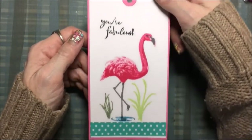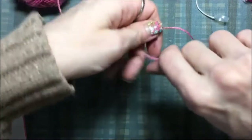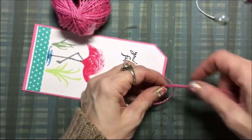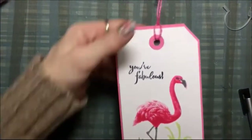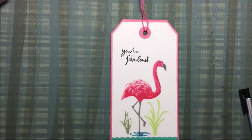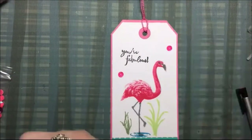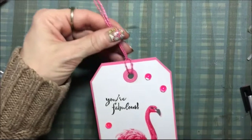Now I'm going to add the twine — this is just some pink jute twine. I'm going to cut a piece off, loop it in there, bring the ends through the loop, tighten a knot, and then trim the ends. I decided it needs something else, so I thought I'd add some sequins. I dig out my pink sequins, decide on the darker pink ones, and I'm going to add three sequins using a liquid adhesive. And there my tag is finished!